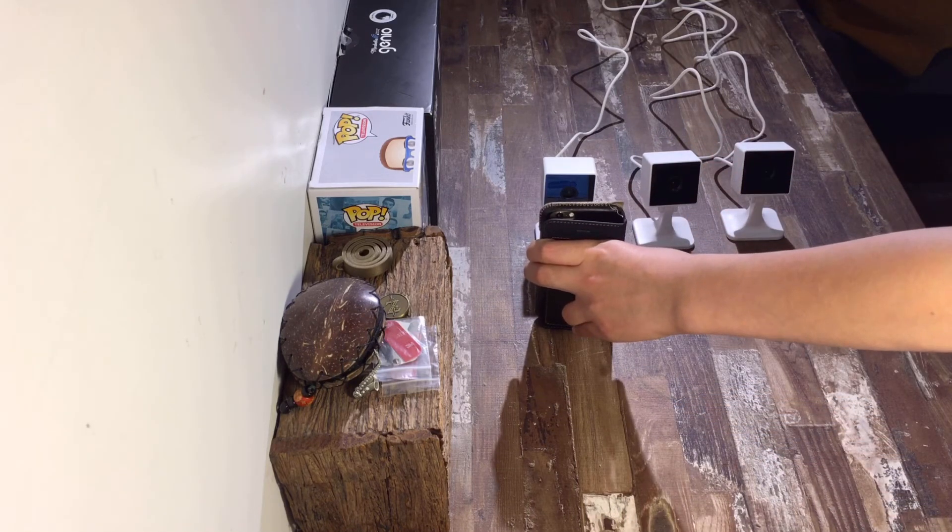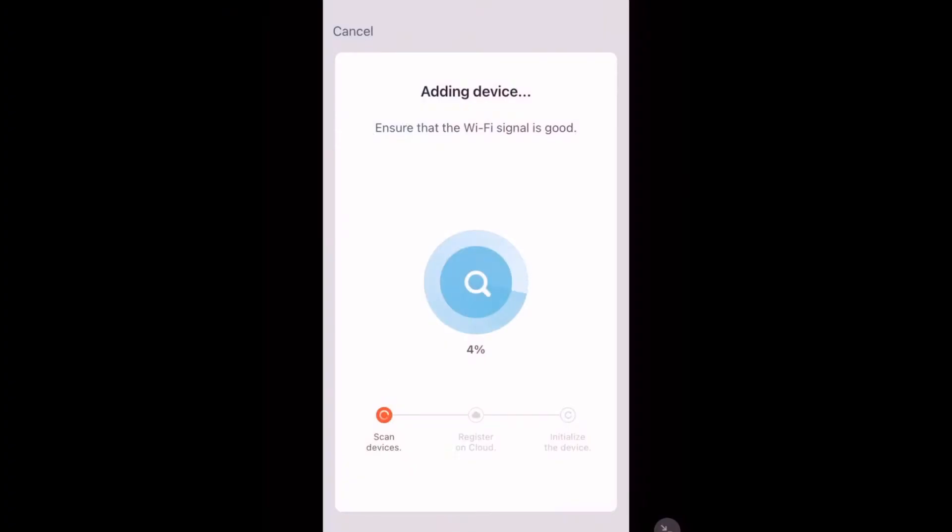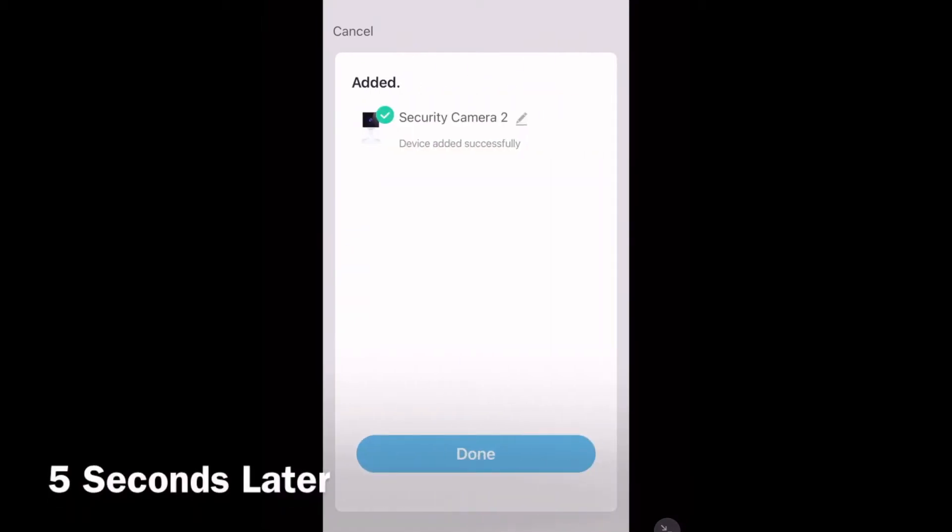It will play a sound, and that means you can tap 'Beep / Indicator Switched'. Your device will now start to add — this shouldn't take too long. And there, your device is successfully paired to the app. Now we can tap Done.